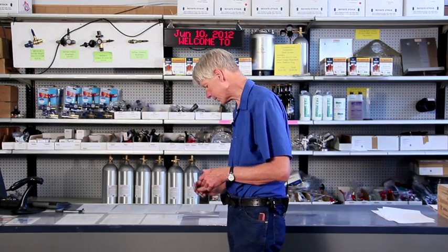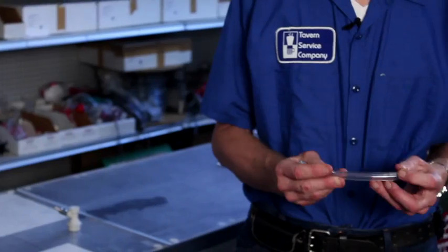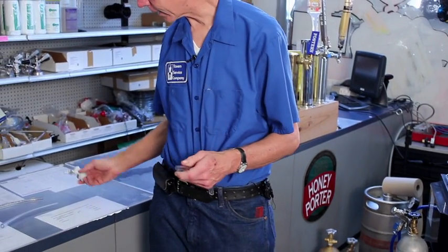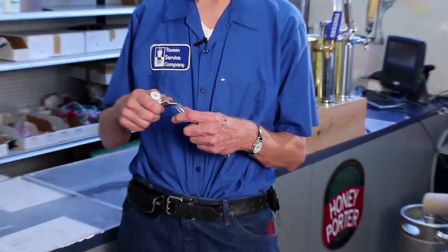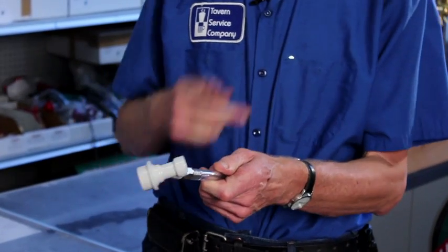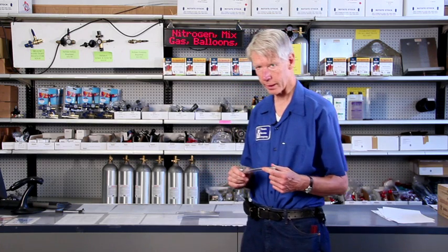The last line you see is a quarter inch line. This is typically only found in homebrew systems. The reason is, if you attach a Cornelius keg fitting with a standard bar, it fits perfectly on there. You would use the quarter inch line for both your homebrew beer and your homebrew CO2 line.